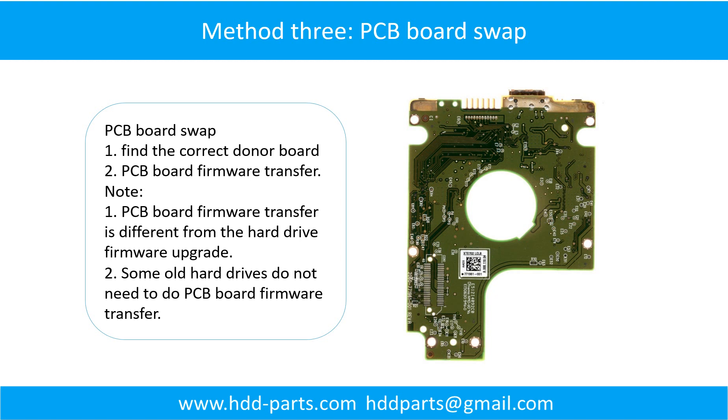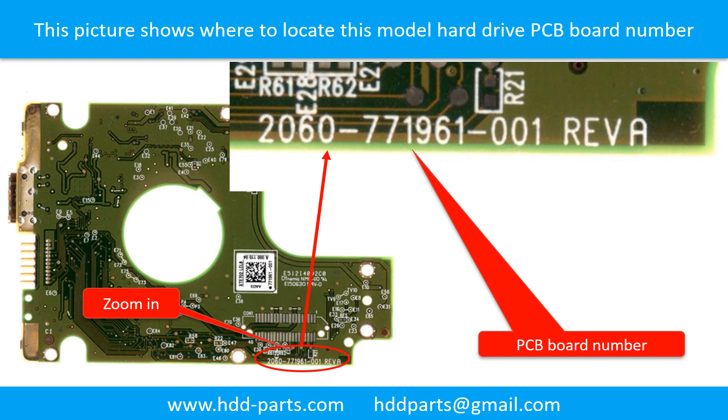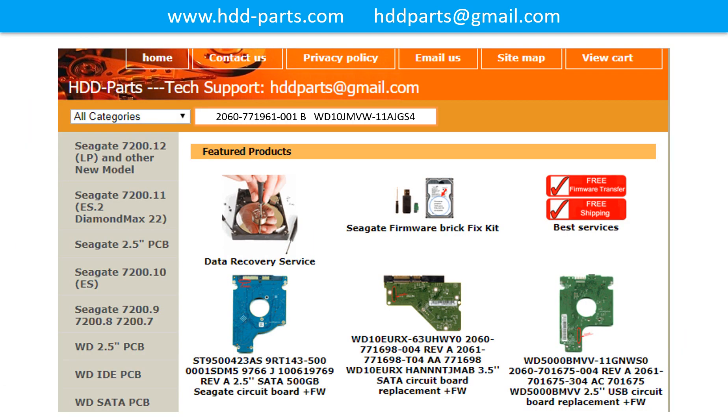PCB board swap Step 1: Find the correct donor PCB board. Locate the hard drive model number on the front of the hard drive label. Locate the hard drive PCB board number. Different brand names have different PCB boards with different PCB board numbers. You may go to HDD-Parts.com to check out other brand name PCB board numbers. After finding out the hard drive model number and the PCB board number, we use them as a reference to search for the correct donor board.